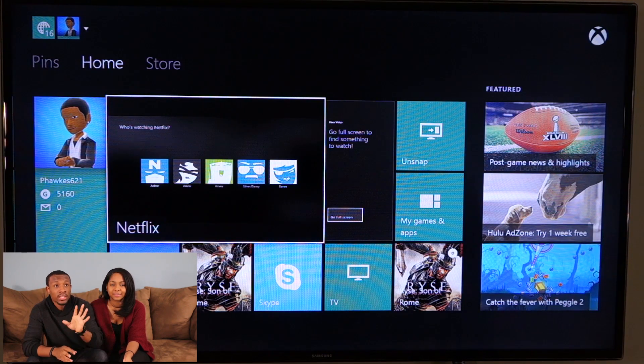We're going to start off by showing the actual TV section because the Elgato game capture cannot capture the television side of things, so we're going to start off with that first.